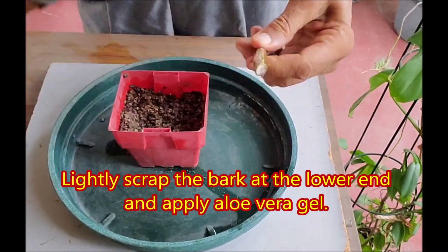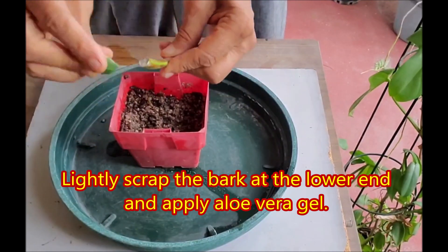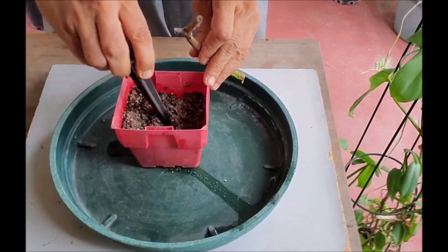Lightly scrape the bark at the lower end of the cutting and apply aloe vera gel, which acts as a rooting hormone to speed up root formation.